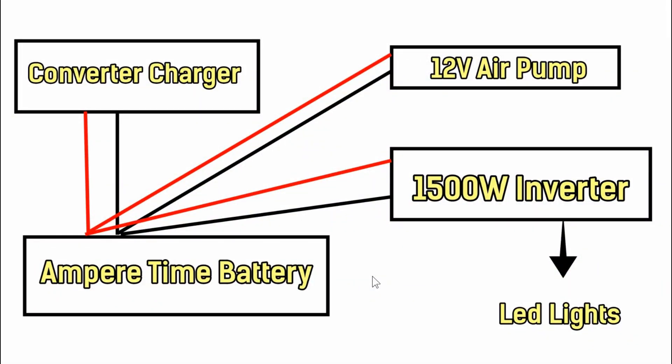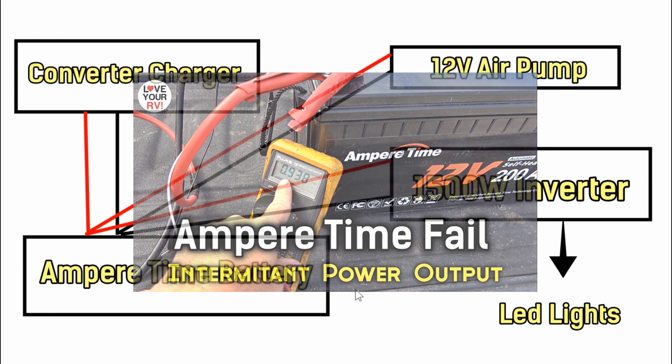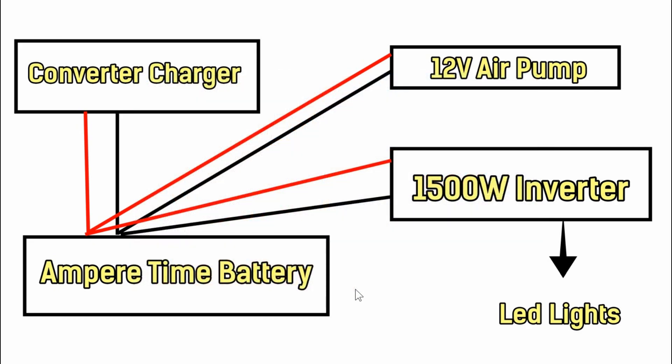Hey guys, Ray from Love U RV. So this is an update to my update video on this AmperTime battery. I ran into problems with it intermittently cutting out on me and posted a video showing the problem. This is an AmperTime battery, 200 amp hour, with a 100 amp BMS in it.